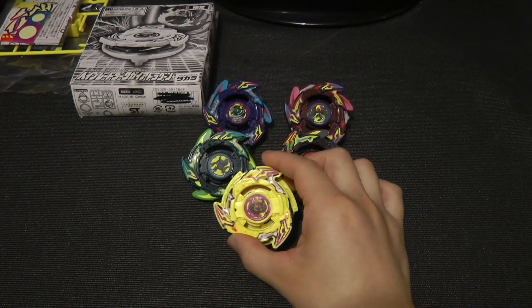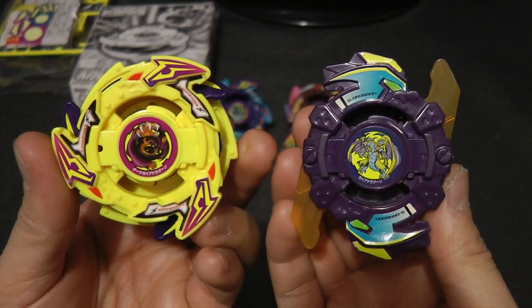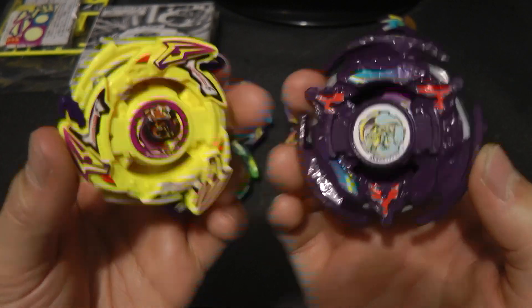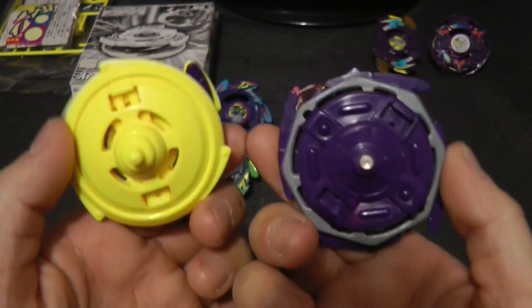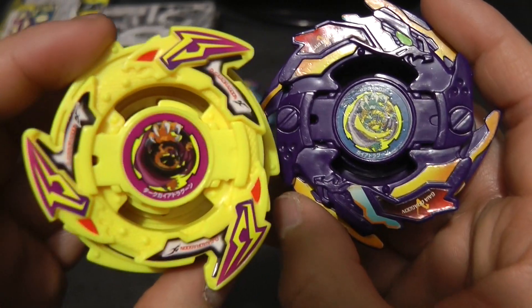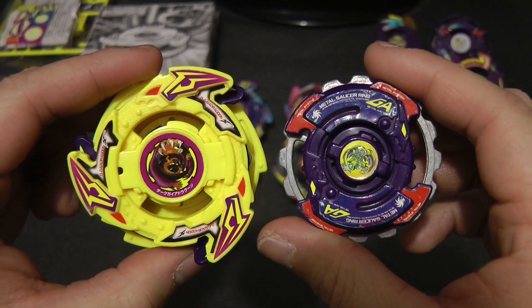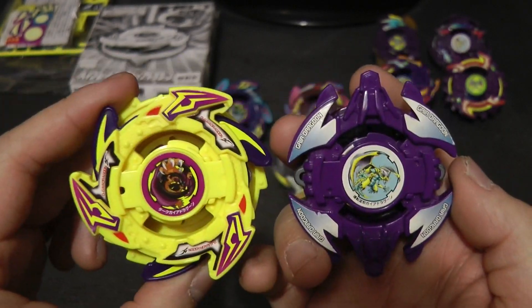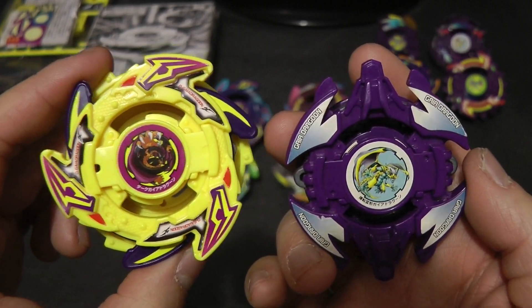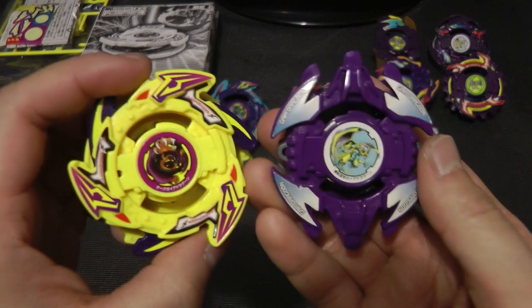Since this is also a Strata Dragoon Beyblade, let's go ahead and compare it with the other Strata Dragoons or Gaia Dragoons I have. First up is Gaia Strata Dragoon S, here's my custom Strata Dragoon F, or Gaia Dragoon F. Next up is Gaia Strata Dragoon V, and as I mentioned earlier, they basically just reused the Bit Beast image from Strata Dragoon V. Here's Gaia Strata Dragoon G, here's Strata Dragoon MS, and last but not least, here's the Hidden Spirits version of Strata Dragoon with a different Blade Base.